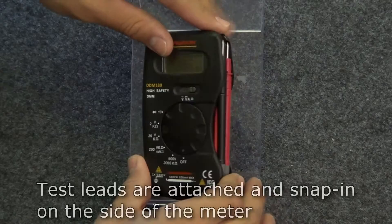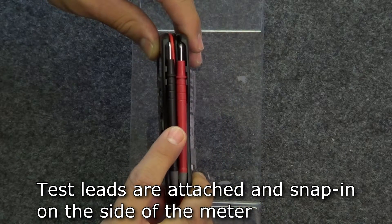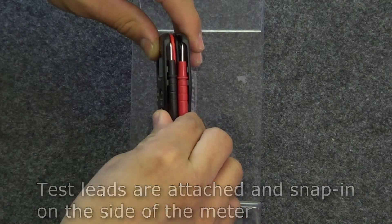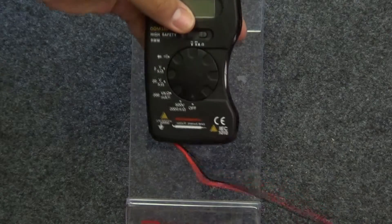The meter comes with a set of attached test leads that snap in and are stored on the right side of the meter. When you're ready to use the meter, simply detach and unwind the leads and you're ready to measure.